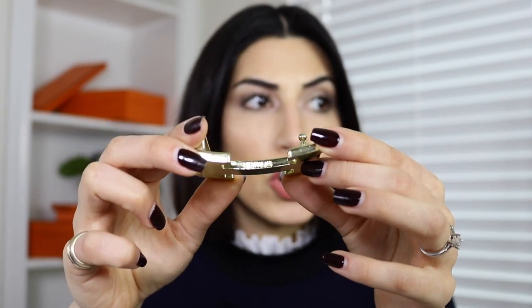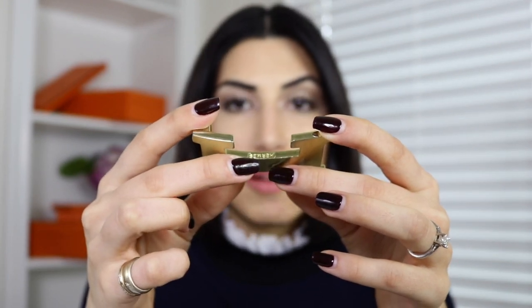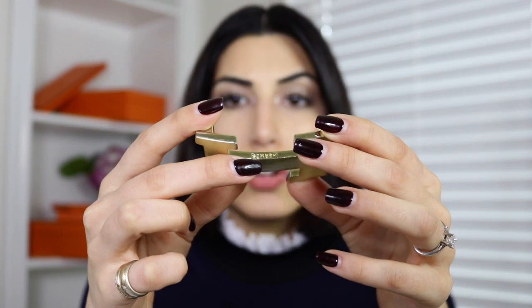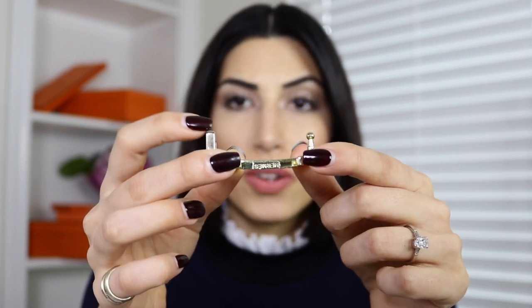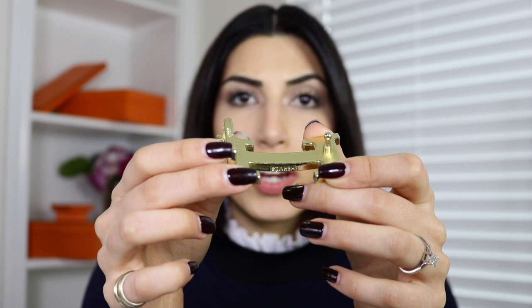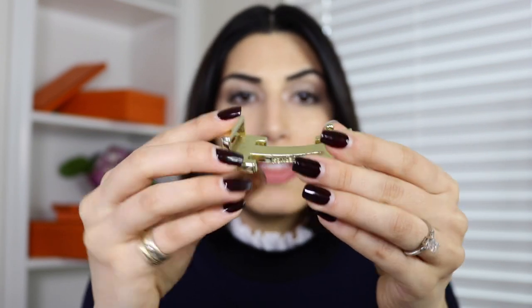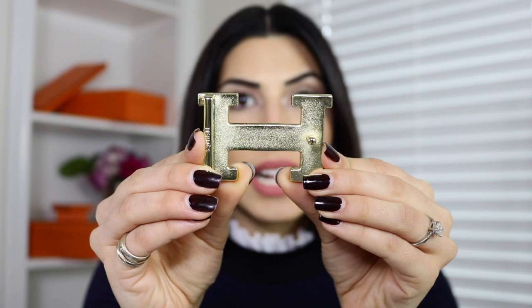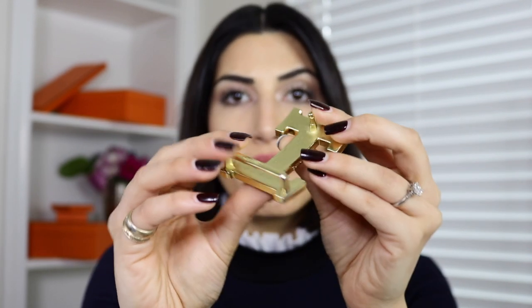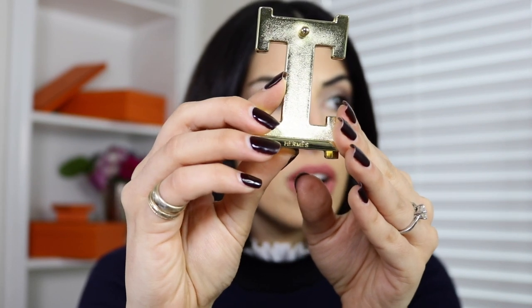If you see your buckle looking scratched up, with uneven edges or bubbling, or when you see the Hermes emboss is huge — that means it's fake. Fake buckles have tried to put the post on the left and bar on the right, but the bar is very thick and crooked. The back on fake buckles, even though they try to make it matte looking, still has shine to it. And you can never find a Hermes imprint on the bar — they never put that on there.